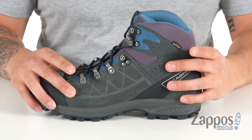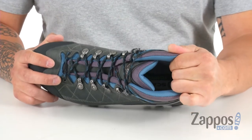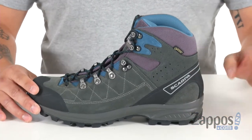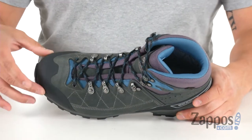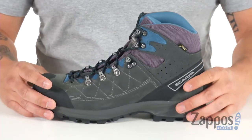Along with the Gore-Tex performance lining on the inside, which will keep your feet nice and dry. It's super breathable material — if you've never tried anything with Gore-Tex in it, I definitely recommend it because it's absolutely amazing. Up front you do have some additional protection around the toes and around the heel with these rubber pieces.